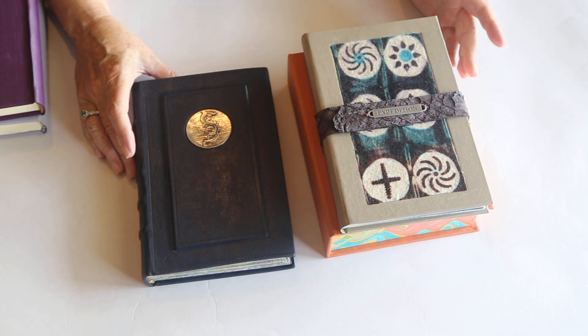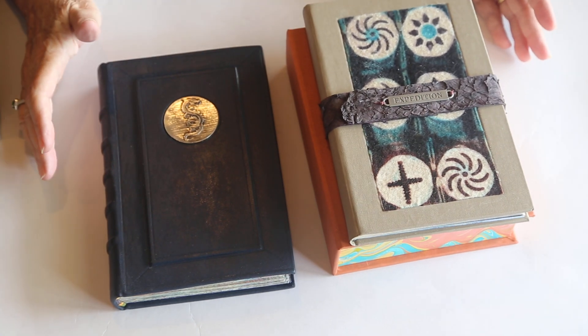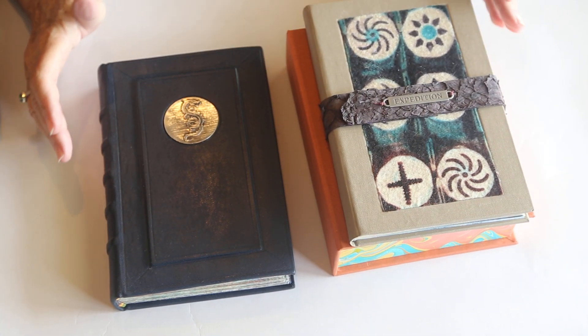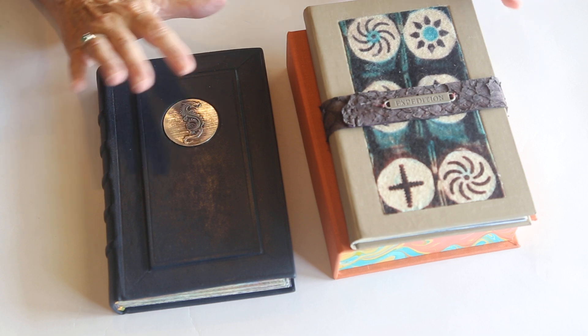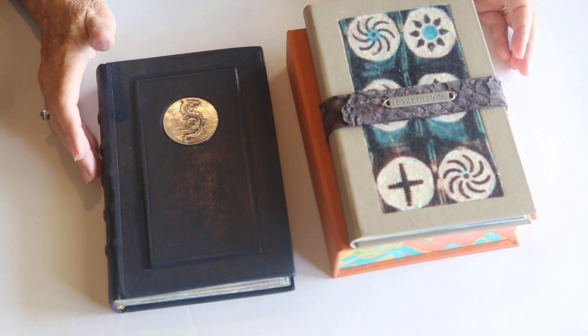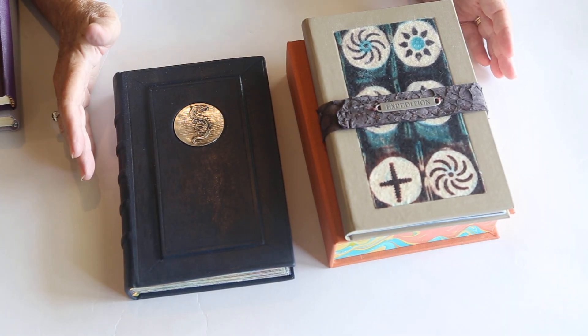Good afternoon. Welcome back. I know I have not been around for a while, but I chose not to do so many videos unless I had something new or different or some new product to share with you. I didn't think it was reasonable to just keep repeating very similar videos.